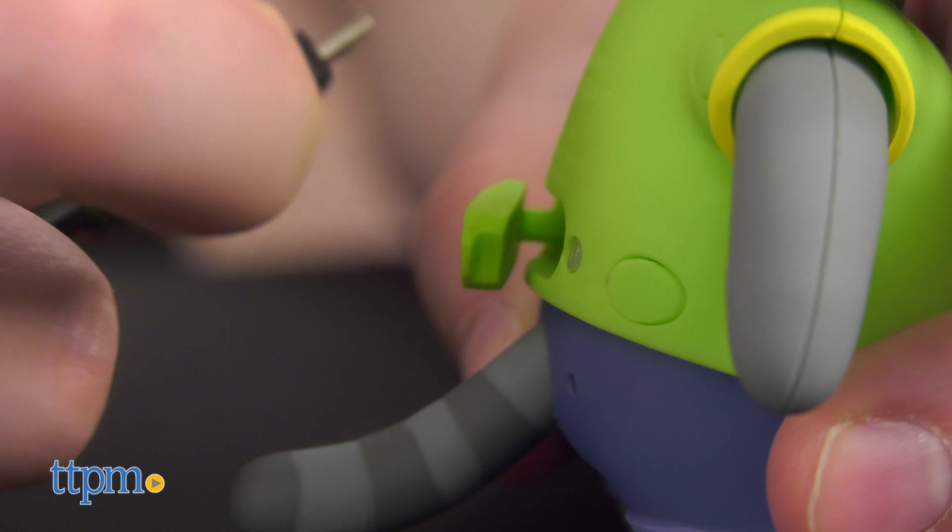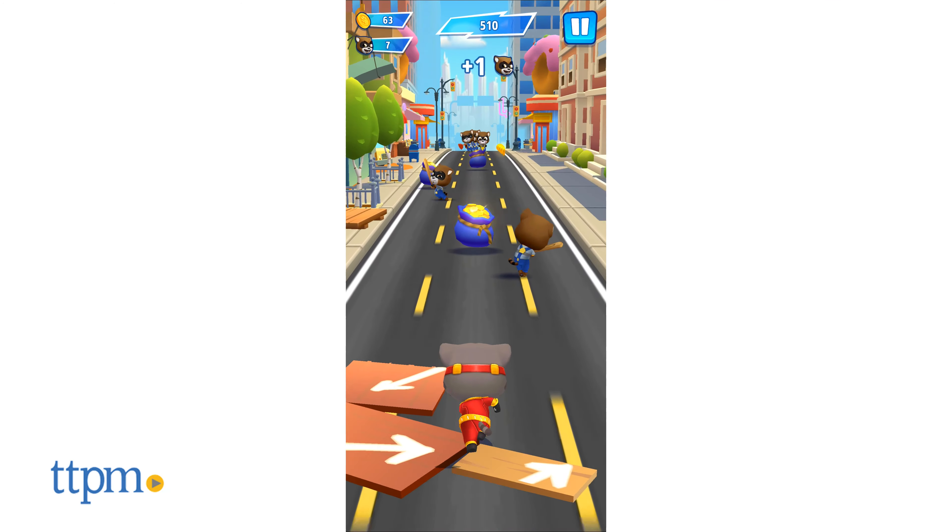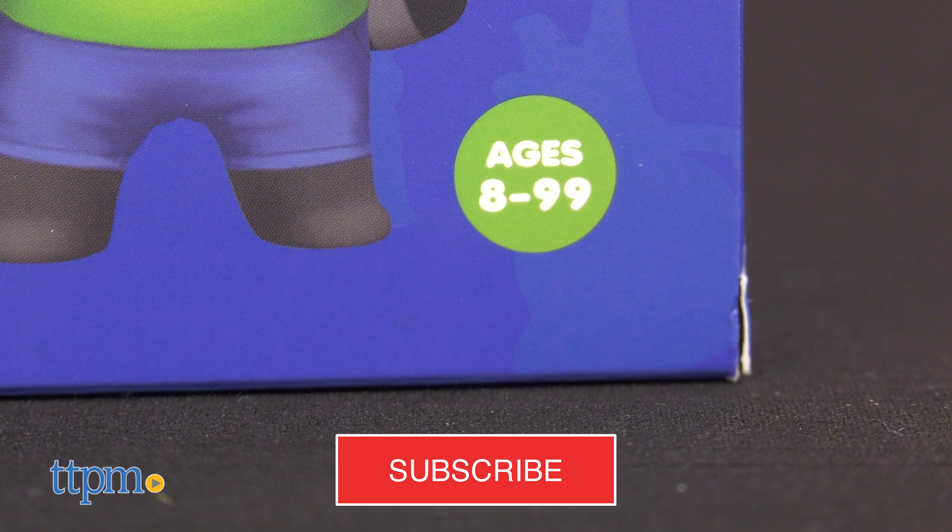Before we start, go ahead and subscribe to the channel. Click the bell icon as well to stay updated on all our newest reviews.